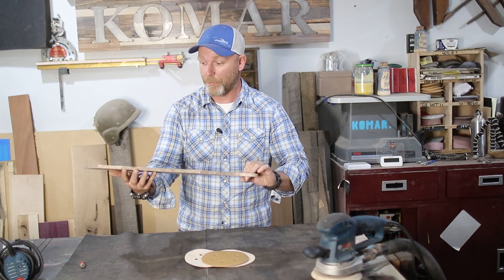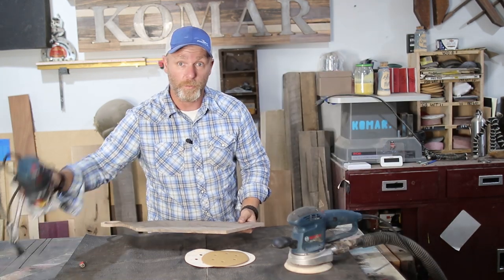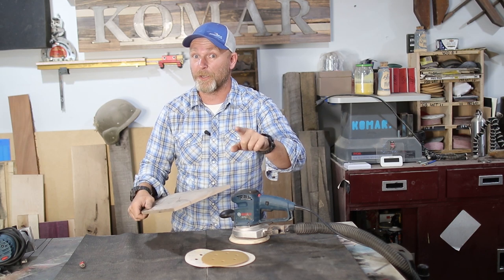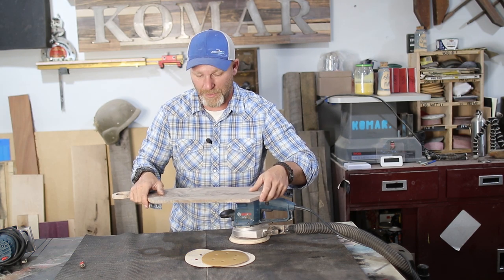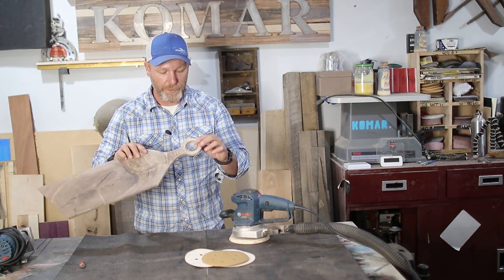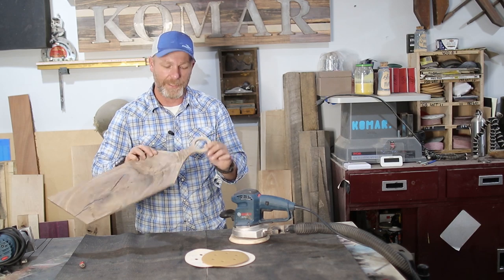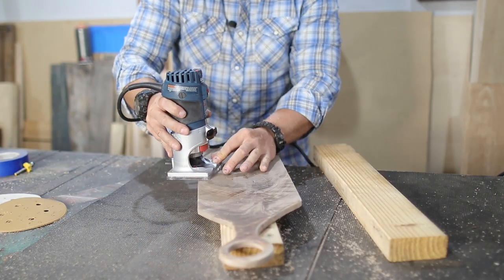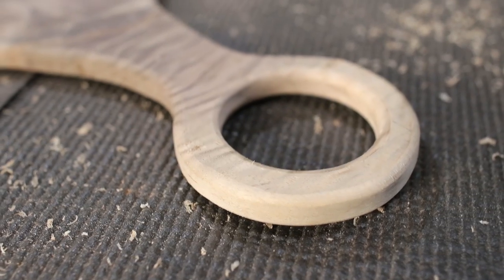Now that we have our shape refined and it's looking pretty good, it's time for the fun part — it's not fun guys, it's sanding. We're going to use a router with a round-over bit and a sander to make this thing smooth like butter. We're going to start with 80 grit and work our way up to 320, and then give it a super awesome finish. First thing we want to do is round over these edges to make it a little bit comfortable, and as you can see those sharp edges are no more.